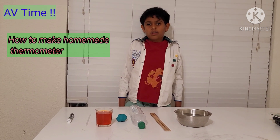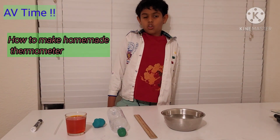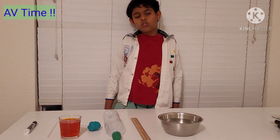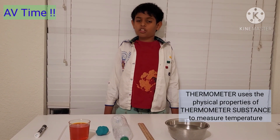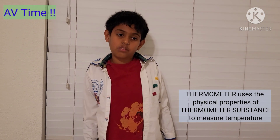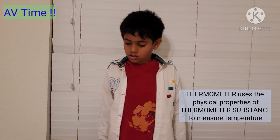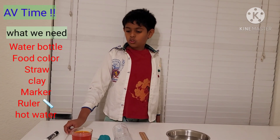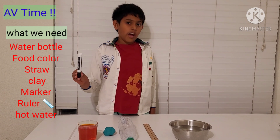Hi friends, welcome to my channel. Today we are going to make a homemade thermometer. What's a thermometer? A thermometer is a thing that measures cold water and hot water — it can even measure the weather, whether it's hot or cold. I'll show you how to make a homemade thermometer.